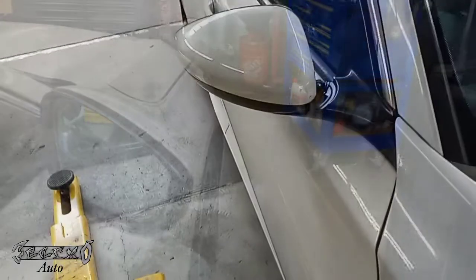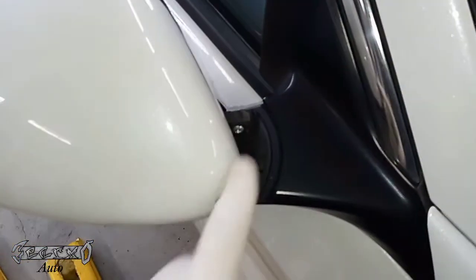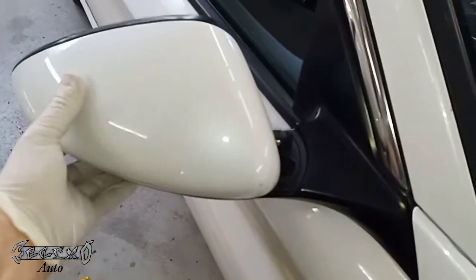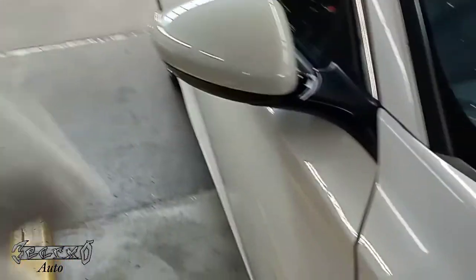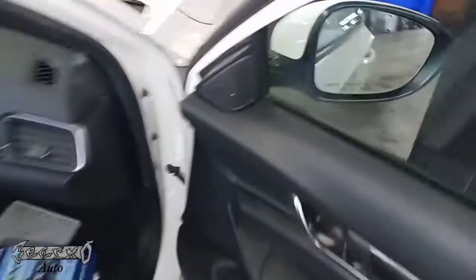2018 Accord side view mirror replacement — the whole assembly. Mine's busted. I'm gonna give you a heads up: this mirror is like the easiest and the hardest to replace. There are like three hard spots, but other than that it's pretty easy. I'm doing the whole assembly. This cap you have to get separate; I'm gonna try to reuse mine.